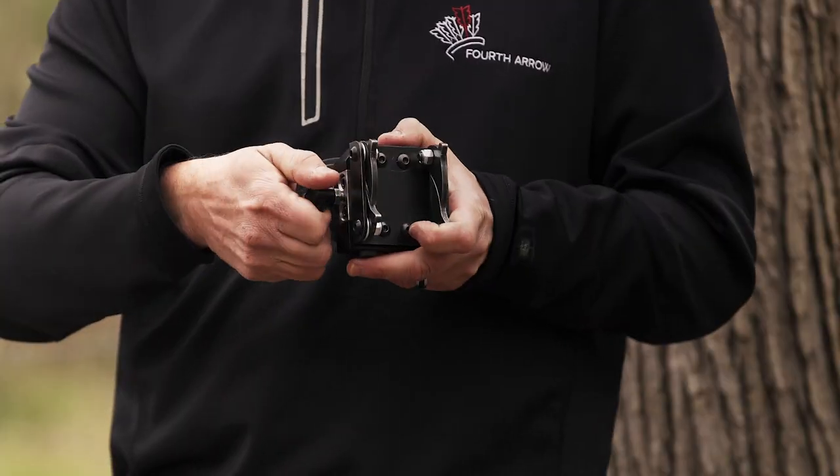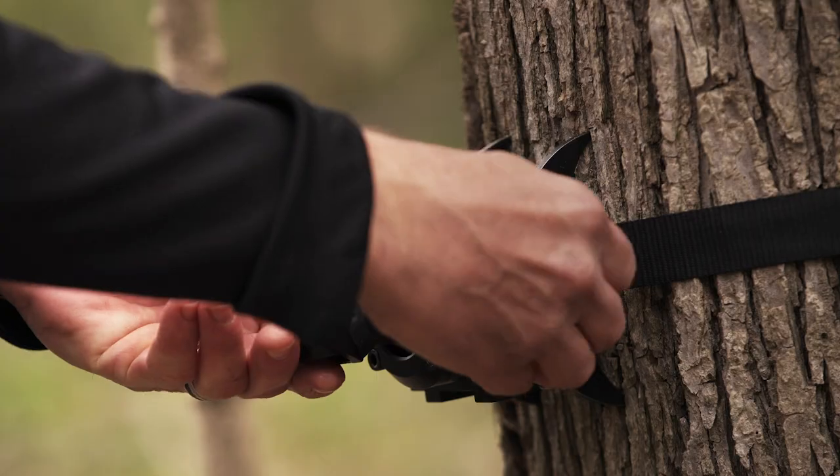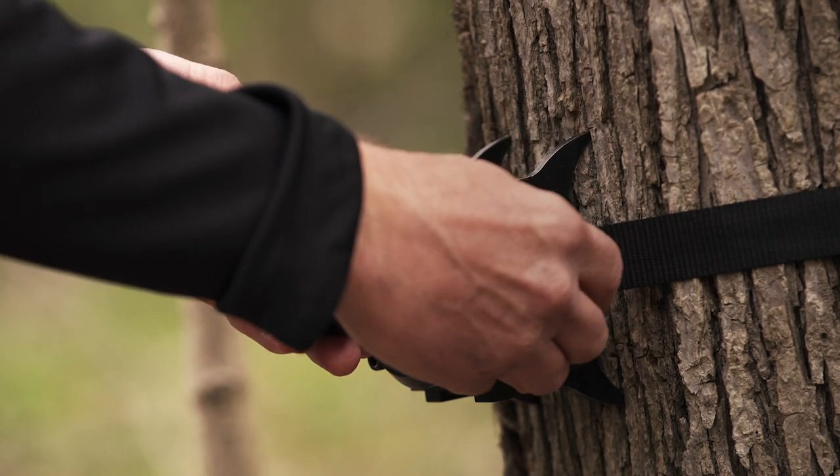I think that's one of the biggest things to point out here. If you remember the old design, there was a tool. Well, you no longer need that tool. This is a tool-less design with a knob, and you can just get it level and tighten the knob.